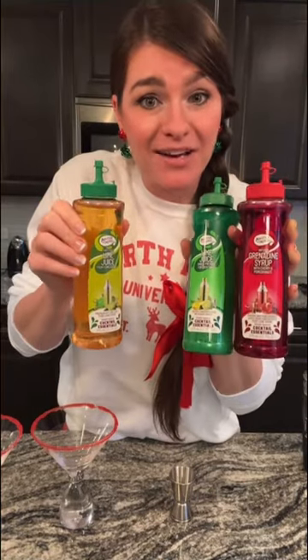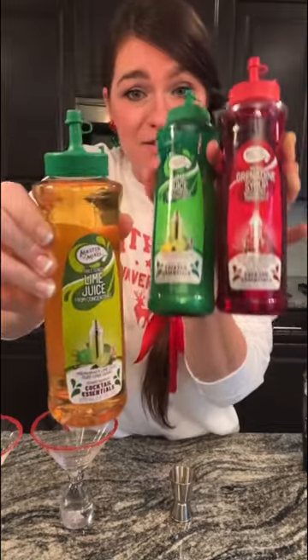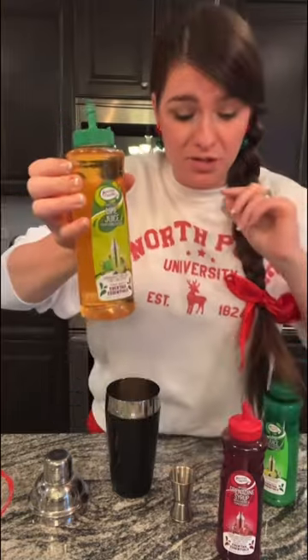Today we're making an easy holiday mocktail that you can either make in batch or individually, with Master of Mixes grenadine and lime juices. I like my drinks a little bit sweeter, so I'm going to go with the sweetened lime juice.